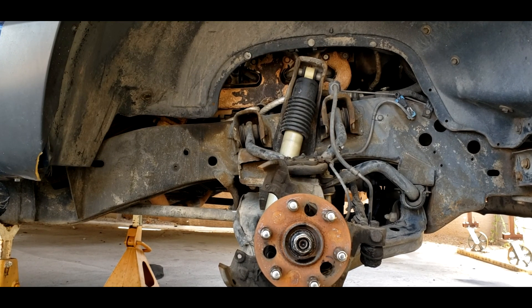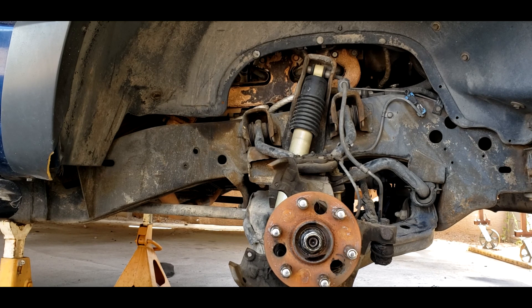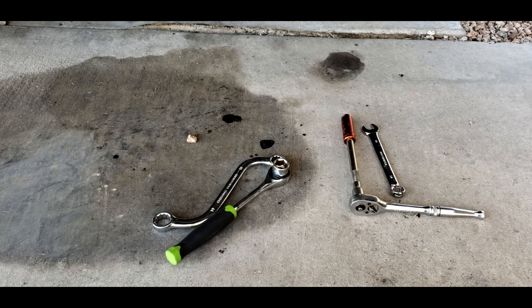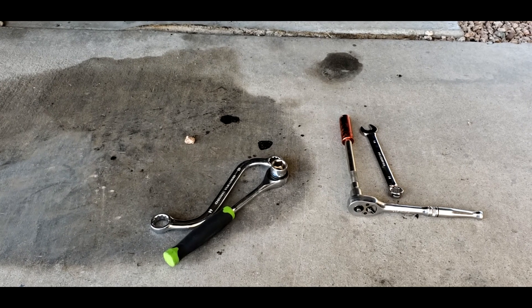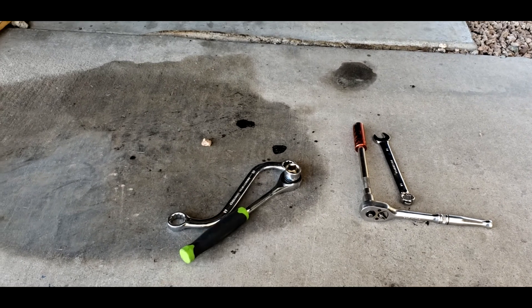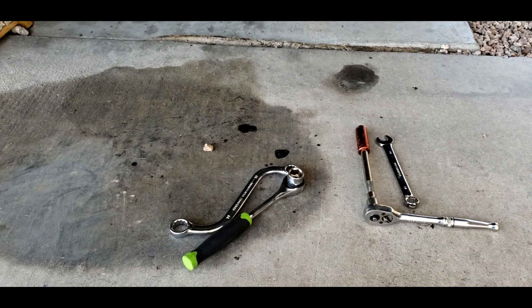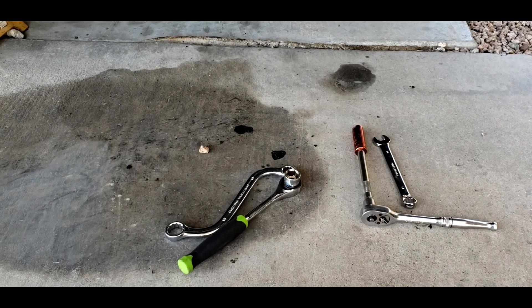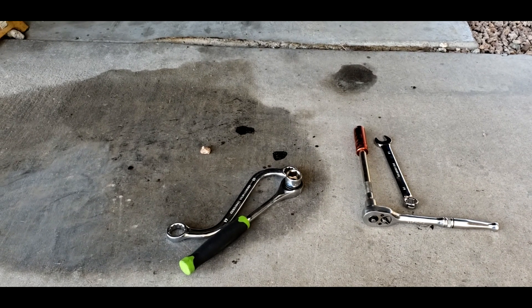The mission for today is basically just to remove the shock and to remove the sway bar end link. These are the tools I'm going to end up using to do the job for today. Not much because it's going to be a quick one. The shocks take an 18 millimeter, 14 millimeter for the sway bar end link. There's no real rhyme or reason on the style of tools I'm using — this is just what I have available and grabbed out of the toolbox.